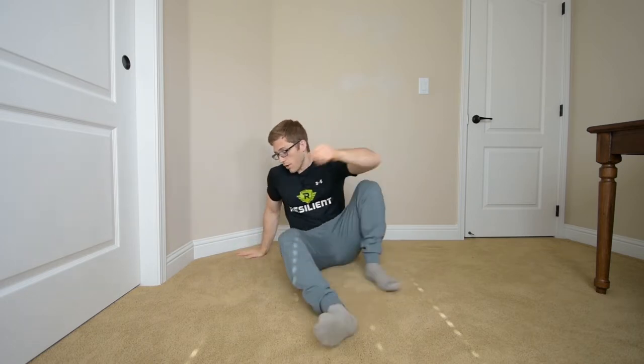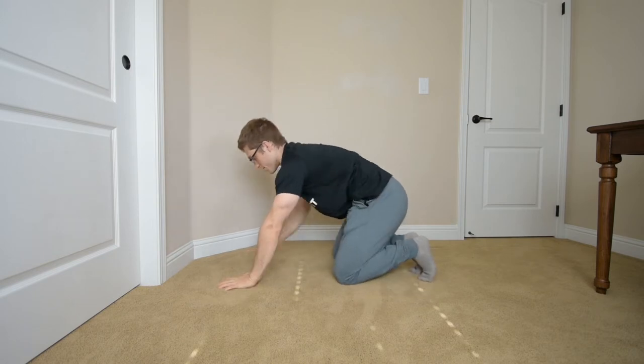Hello everyone, today we're talking about a third variation — this is the third of three variations of sagging that you'll see in your push-ups. This one is more of an upper back sagging. You'll see the shoulder blades come away from the upper back, you might see scapular winging.